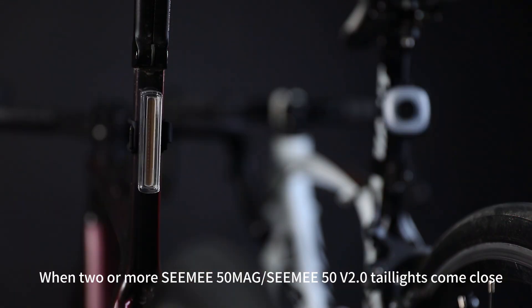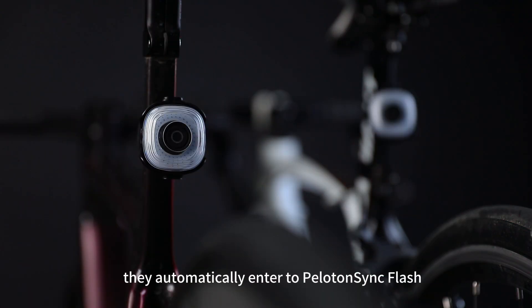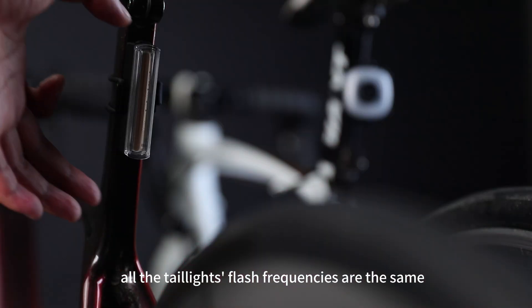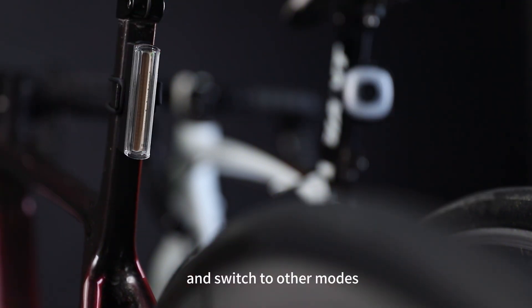When two or more CME50MAG or CME50V2 taillights come close and work in the same flash mode, they automatically enter Peloton Sync flash, where all taillights' flash frequencies are synchronized. Click the button to exit Peloton Sync flash mode and switch to other modes.